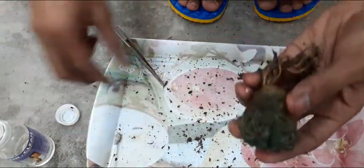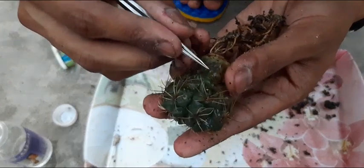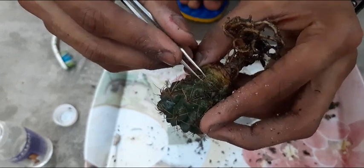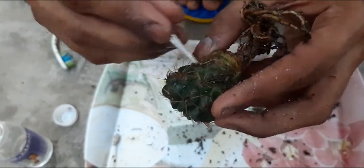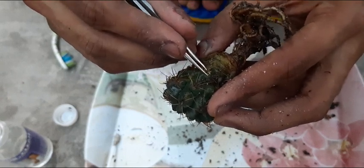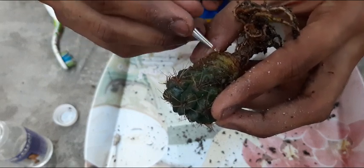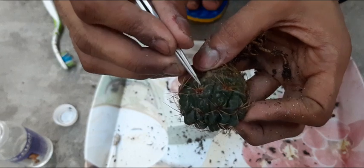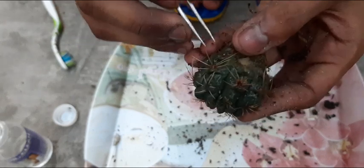Now almost all the infected parts have been removed. Some skin will get peeled off — no need to worry about that. The plant still continues to grow. It is always better to cure a plant than to throw it away. Maybe it might not look as beautiful as it was before it was infected, but it is always better to protect a plant than to discard it.